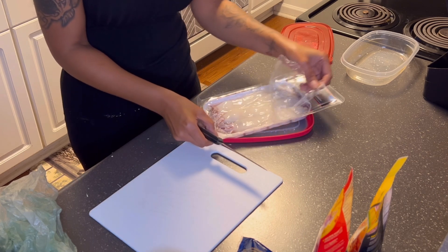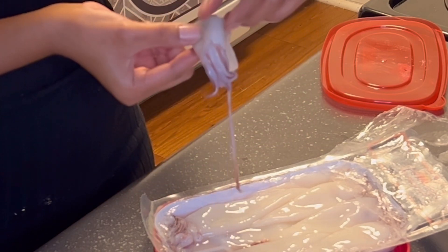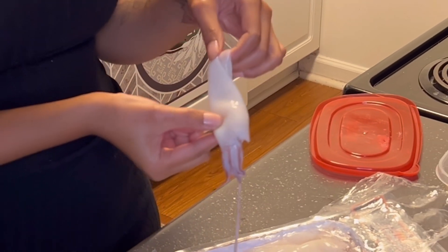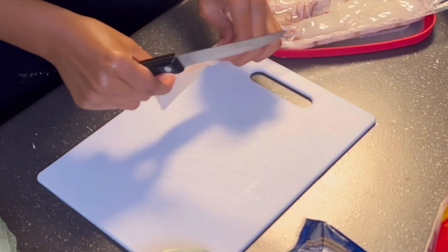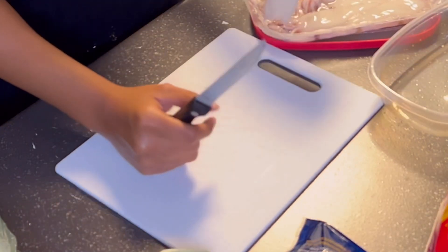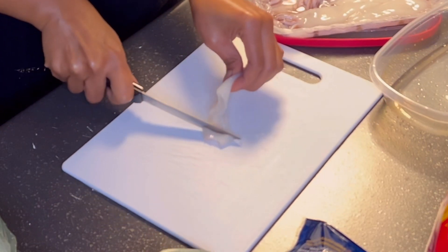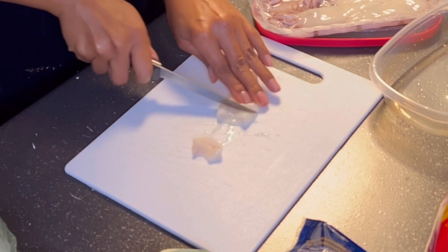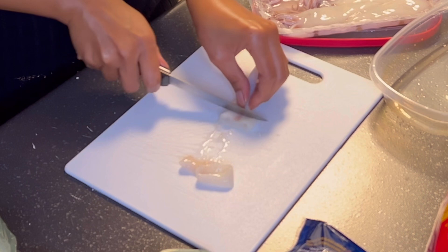So right now I'm just getting into this calamari — look at it. I do not eat the tentacles, okay. I only eat the tubes. So right here we're gonna start off cutting up the tubes. If you want to cook the tentacles you can — I have fried them before — but I do not eat those.